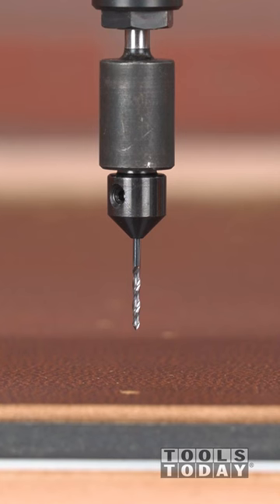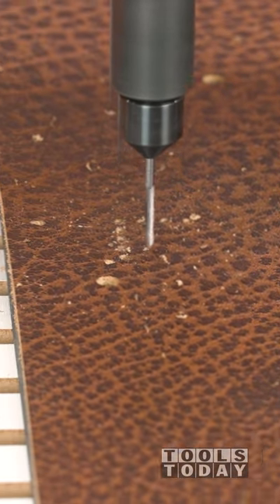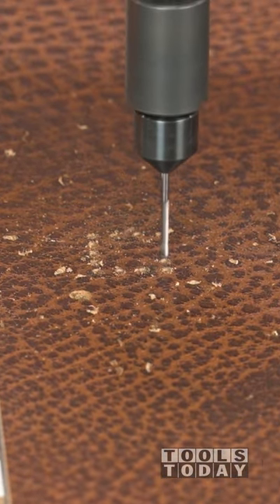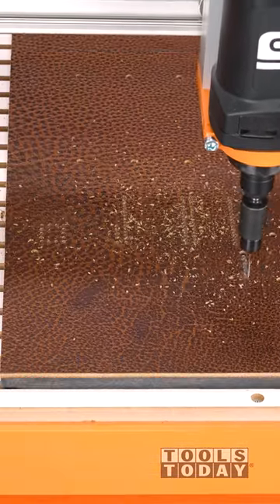I then switch out for a solid carbide 2mm drill bit to drill the stitching holes. Both bits used a couple of adapters to make them work with the 1.25 inch shank of the machine. Those are listed in the description of the video if you're interested in checking those out.